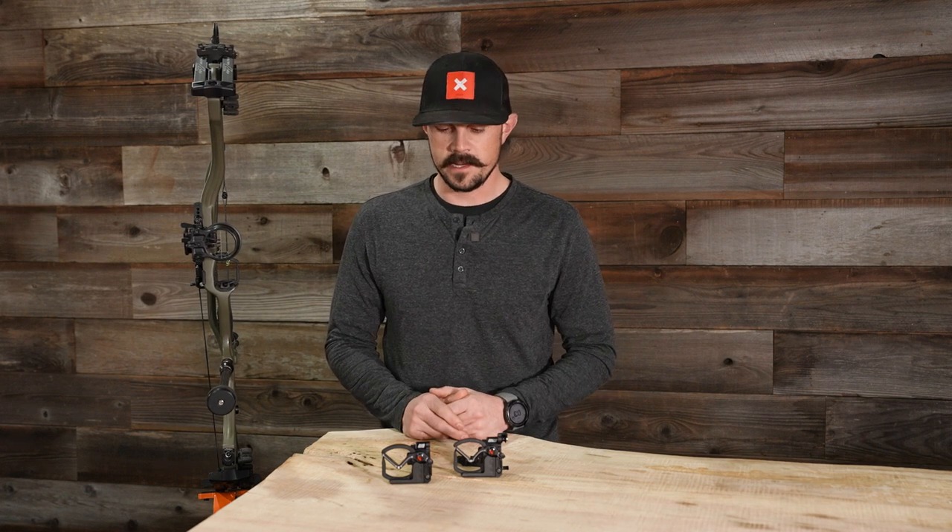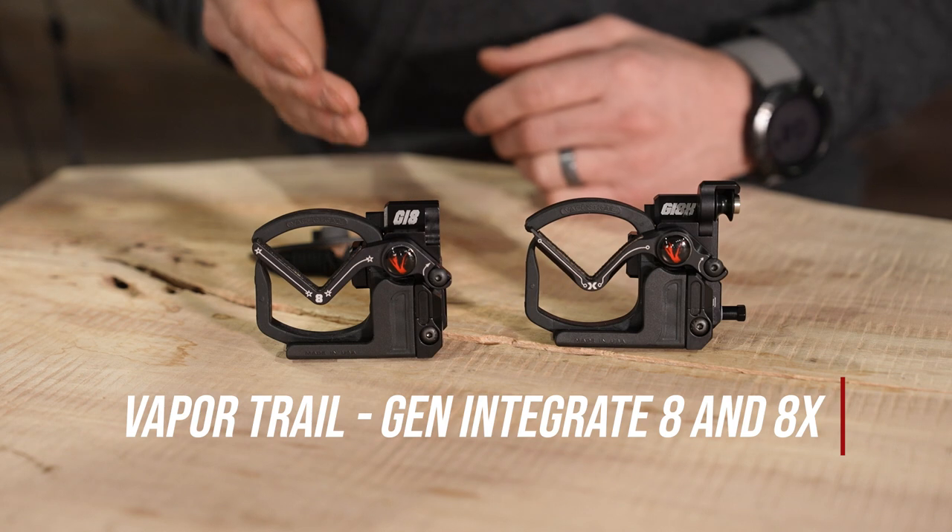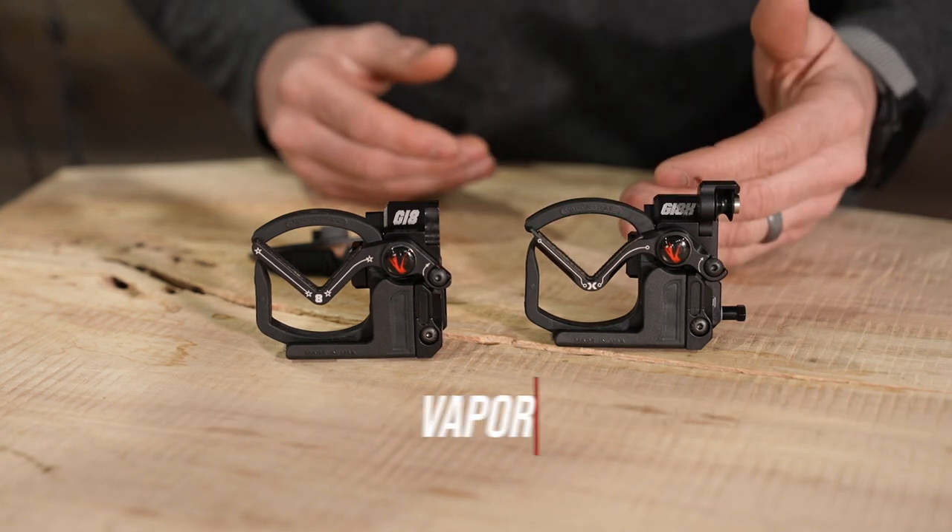What's up guys, Justin here for S&S Archery. Today's gear video we're going to be looking at a couple new rests that we're going to be selling here at S&S Archery. We have the new Vapor Trail Gen Integrate and the Vapor Trail Gen Integrate X.